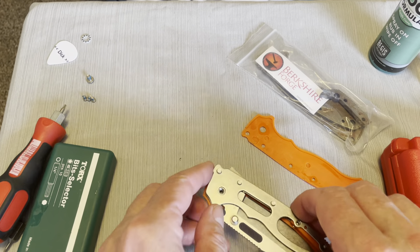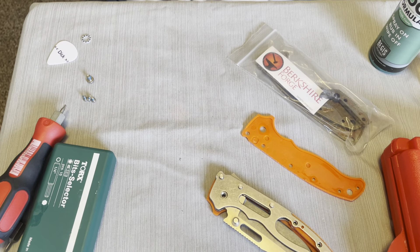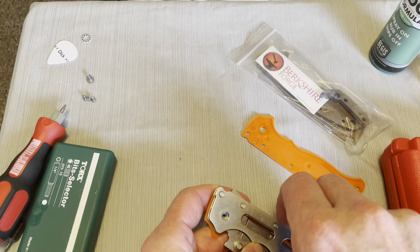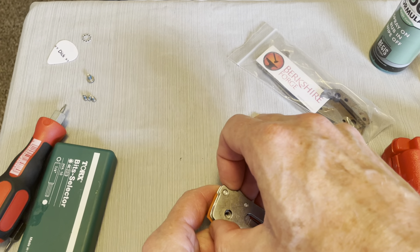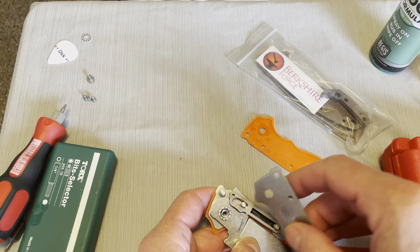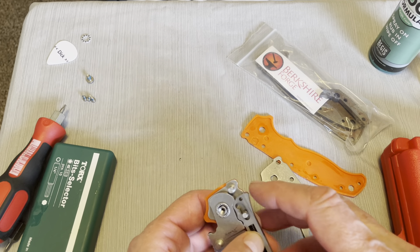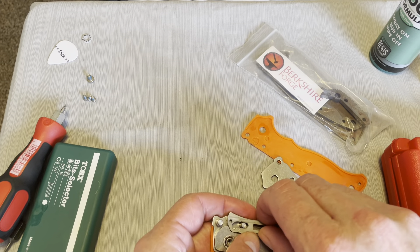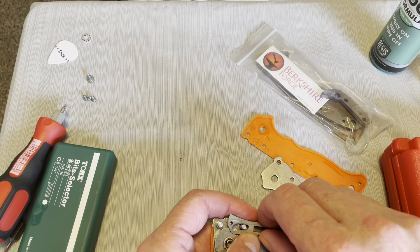I wonder if I could just take this thing apart and put the scales on it. Nope, can't do it because I still got to pull the pivot screw. I'm just a little worried about this whole spring thing here — I've heard that it likes to yeet itself. As long as I don't lose it I'm not too worried about it. And I just yeeted it across the room.